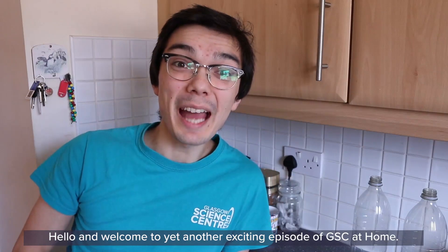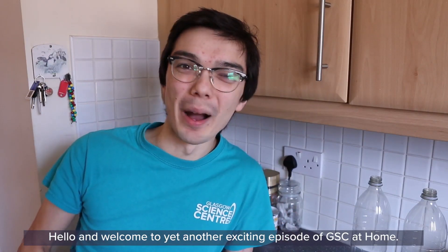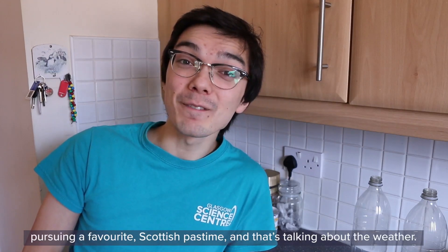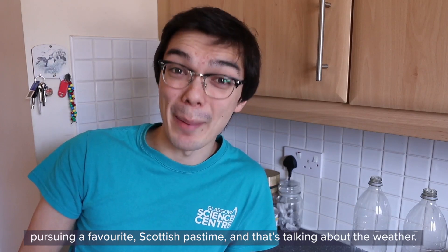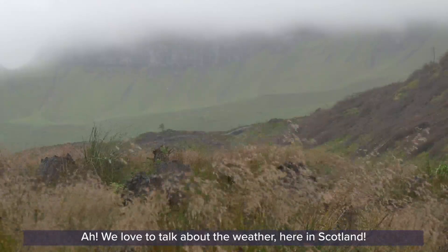Hello and welcome to yet another exciting episode of GSE at Home. My name is James, and today we are going to be pursuing a favourite Scottish pastime, and that's talking about the weather. We love to talk about the weather here in Scotland.